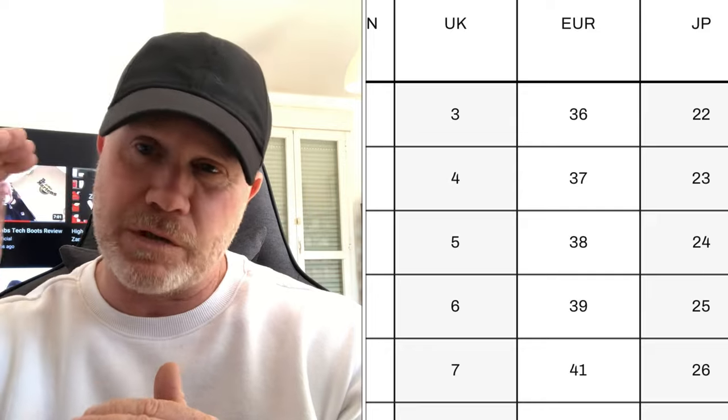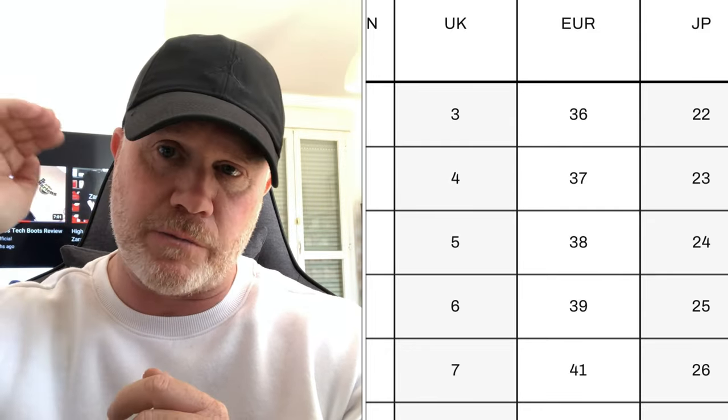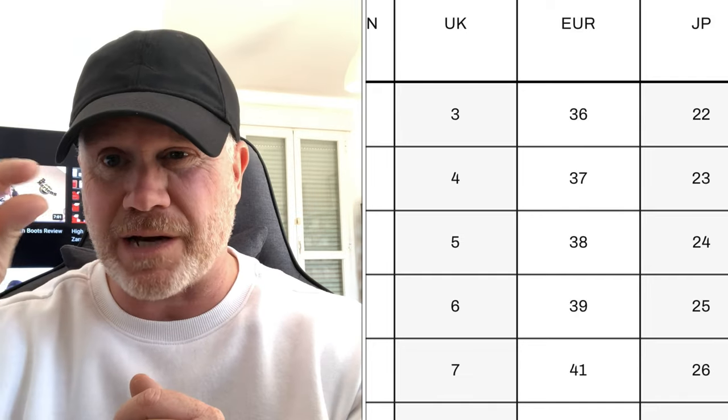One last point I want to clear up is the sizing on the Dr. Martens Coombs Tech boots. In the first vlog, I said I recommend that you size down — and I just want to reiterate, that is only if you're looking to order these in EU sizing. The reason is that Dr. Martens don't have an EU 40 on their size chart; it jumps from EU 39 to EU 41. So if you are a UK 6, order a UK 6. However, a UK 6 is typically an EU 40, so you're going to have to get an EU 39 — but I promise you, this will be the same as your normal EU 40.